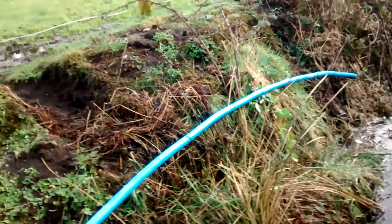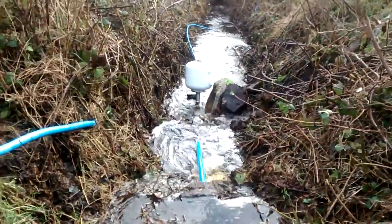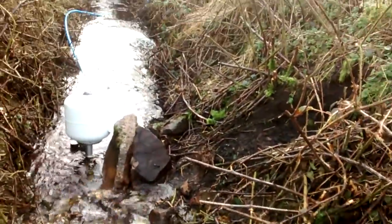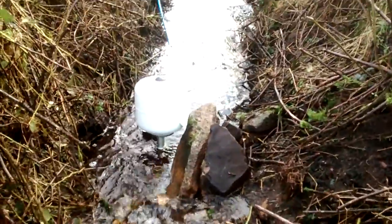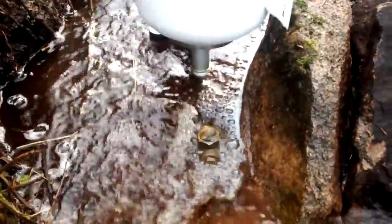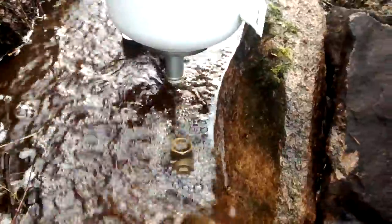So the ram pump is in our stream. Here it is. The water is quite deep today. There's our pump. This is the lowest point I can get it to. You can see it doing its thing. You can hear it backing away.